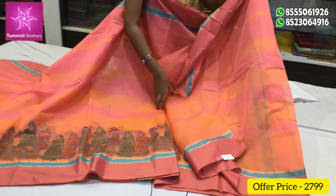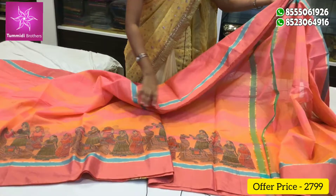With the clothes, we have plain clothes, check design, and contrast.